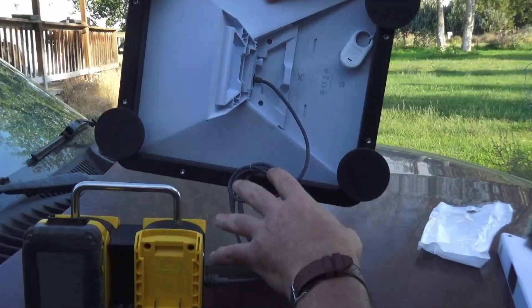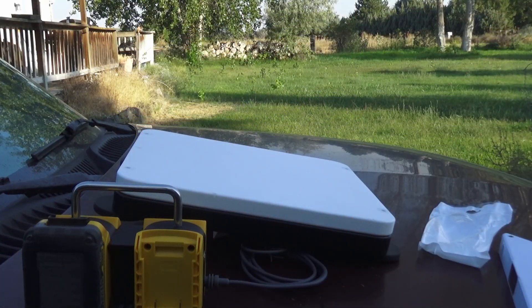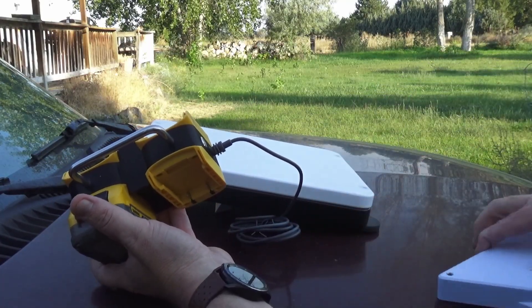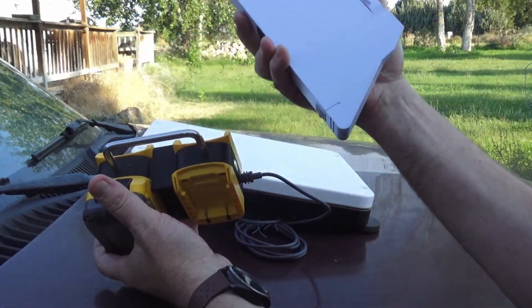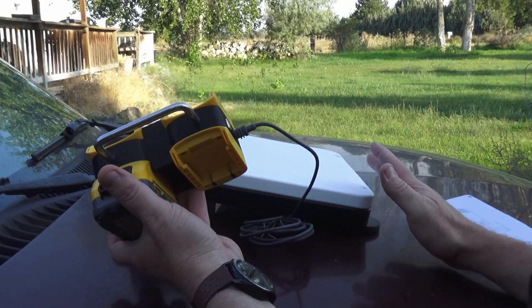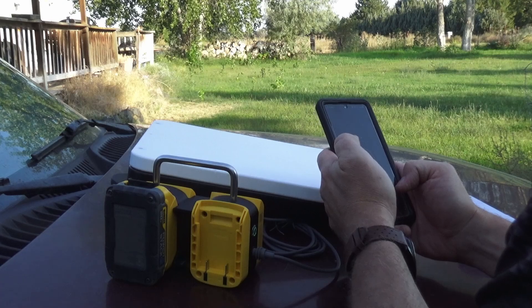We'll flip this over, let it connect, and do all of the firmware updating that it's going to do. This thing's going to be perfect for when this battery here runs out of power, or your battery bank that you use for this runs out of power. You're always going to have some Dewalt batteries around. Let's pull up our Starlink app here.